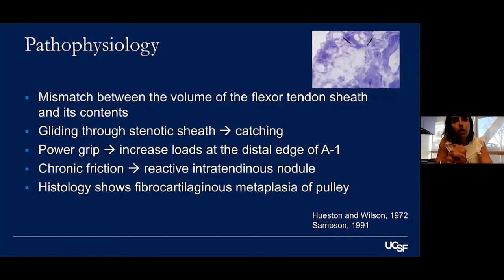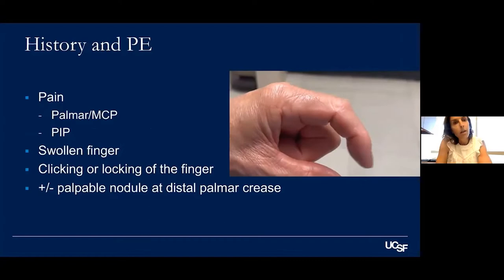In terms of pathophysiology, it's a mismatch between the size of the flexor tendon and the pulley contents. As the tendon glides through a stenotic sheath, it causes catching. With power grip, you get an increased oblique load on the distal edge of the pulley. That chronic friction causes the intratendinous nodule you can often palpate. Histology shows fibrocartilaginous metaplasia.